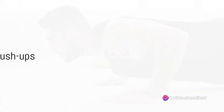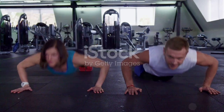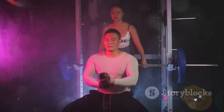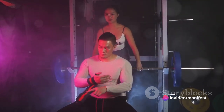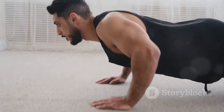Our first exercise is a classic: the push-up. The push-up, a time-honoured staple in the fitness world and a true testament to one's upper body strength. It's a simple exercise, yet its effects are profound. Engaging the chest, shoulders, triceps and core, it's an all-in-one package for a well-rounded upper body workout.